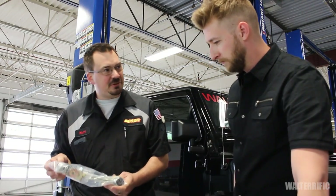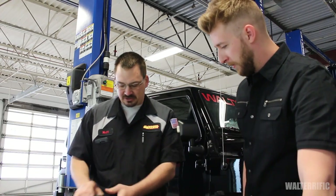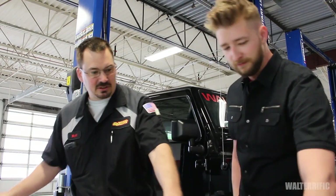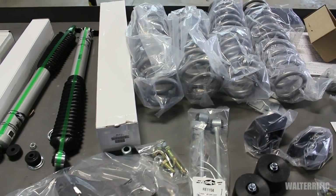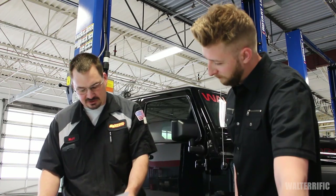We have a set of sway bar links — these will go on the rear, and we'll take the factory rear ones and move those to the front. We have a set of bump stop extensions, one for the front, one for the rear. We have a set of exhaust spacers that'll get installed in the exhaust. And then we have a new stabilizer kit. 17x9s on a 5x127 bolt pattern with a 4.5-inch backspace with some BFG LT315/70-17s, which are the equivalent of a 35. Because math.